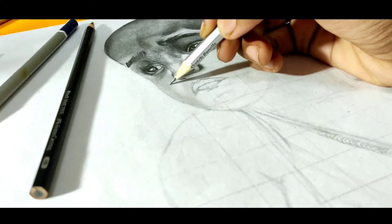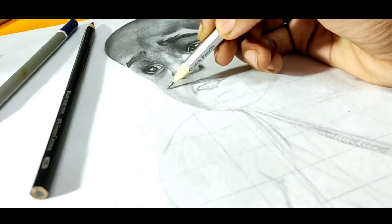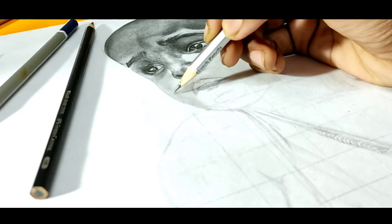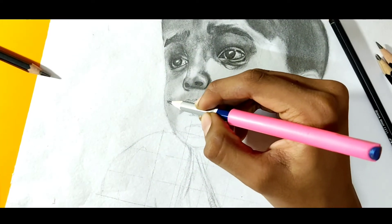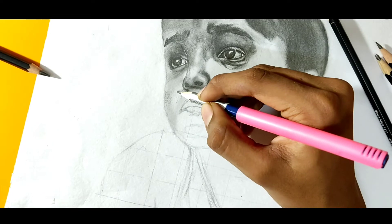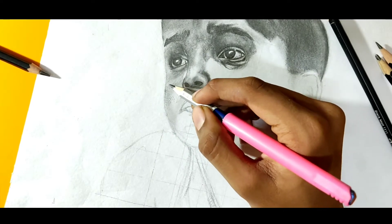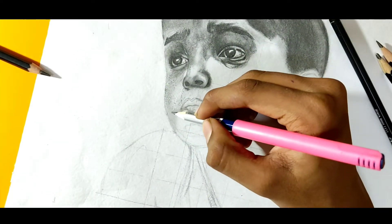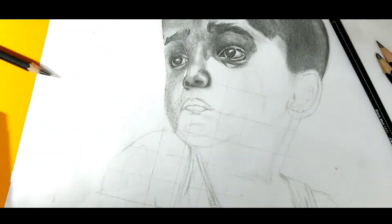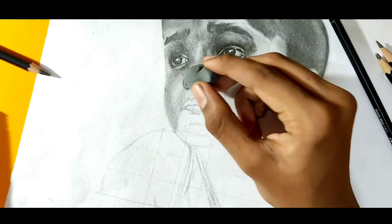Now I'm applying skin pores using random dots with an HB pencil. It will take time and you have to give it. You can see how I'm doing this in real-time speed. This is the process I'm going to use for the whole skin texture: keep random dots using HB pencil, blend it and again keep random dots using an eraser, then blend it and again with pencil. You have to use this layer by layer technique if you want to get it realistic.